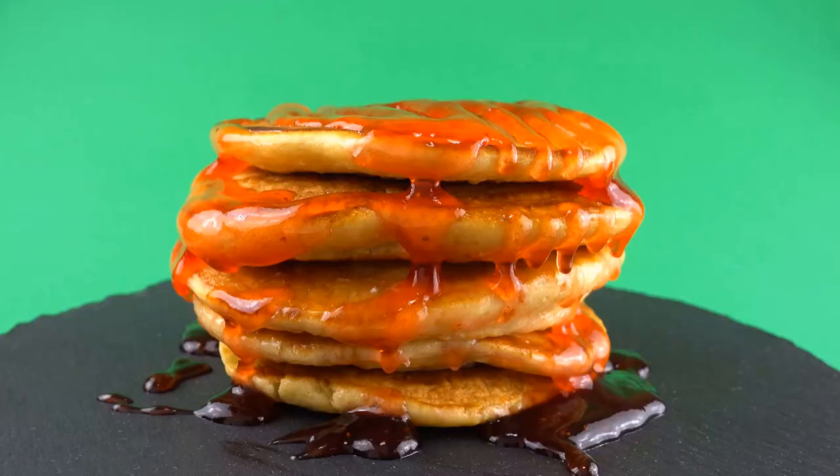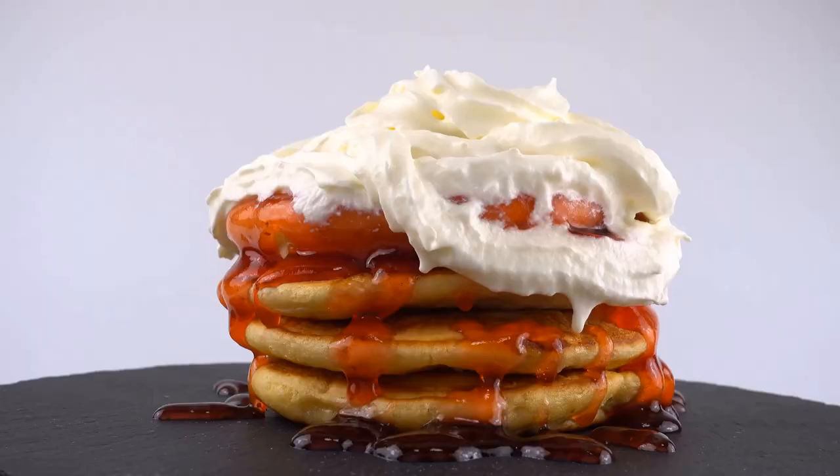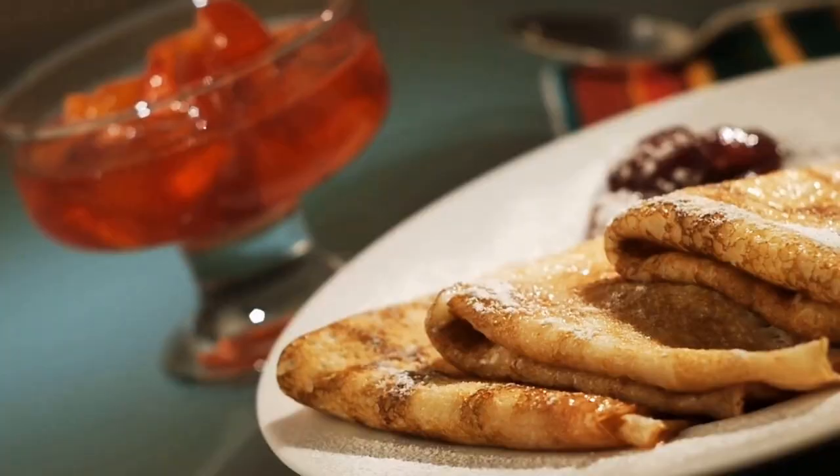Begin by whisking together the flour, sugar, baking powder, baking soda, and salt in a bowl. In a separate bowl, whisk together the milk, egg, and melted butter. Pour the wet ingredients into the dry ones, mixing until just combined.